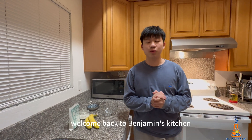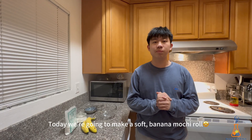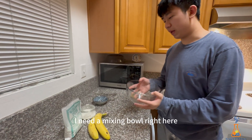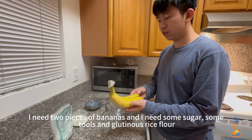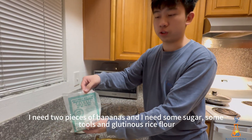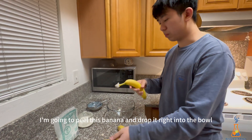Hi everyone, welcome back to Benjamin's Kitchen. Today we are going to make a soft banana mochi roll. Let's see our materials: a mixing bowl, two bananas, some sugar, some tools, and glutinous rice flour. Now let's get started.